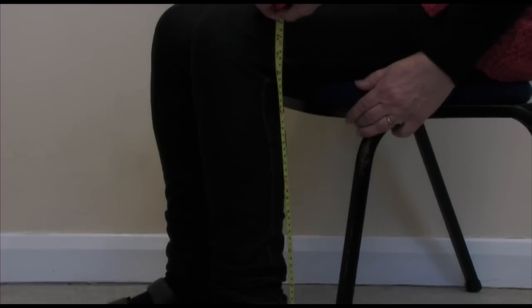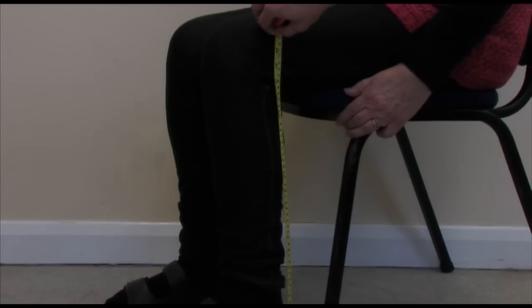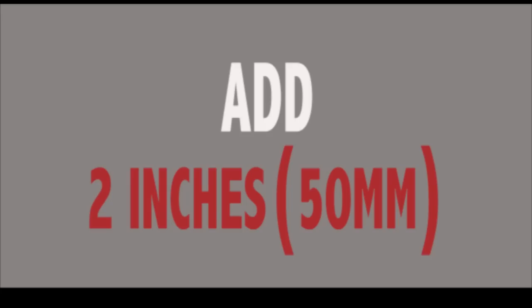Firstly, make sure your seat and frame are at the correct height. To do this, sit down and measure from the crease at the back of your knee to the floor. Add 2 inches or 50 millimeters to this measurement. This will be your optimum height from the top of the new seat.